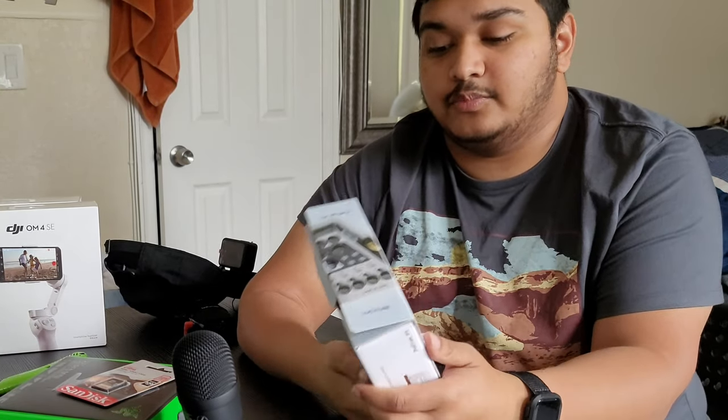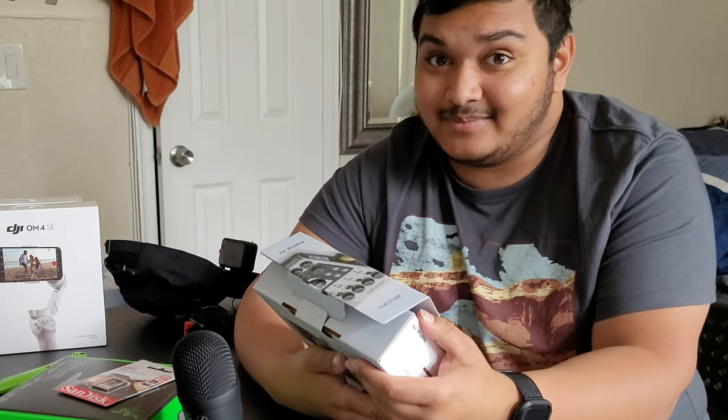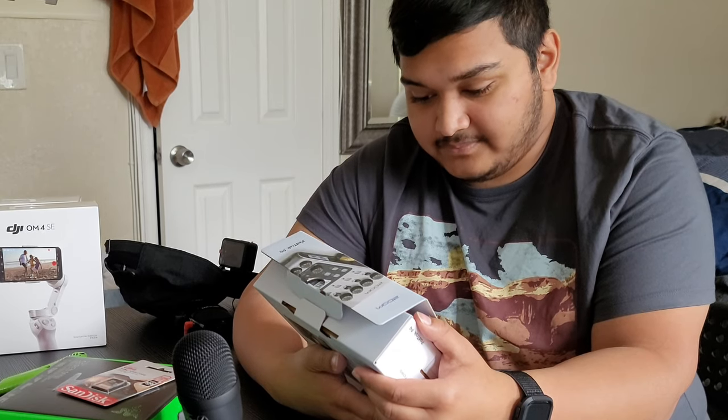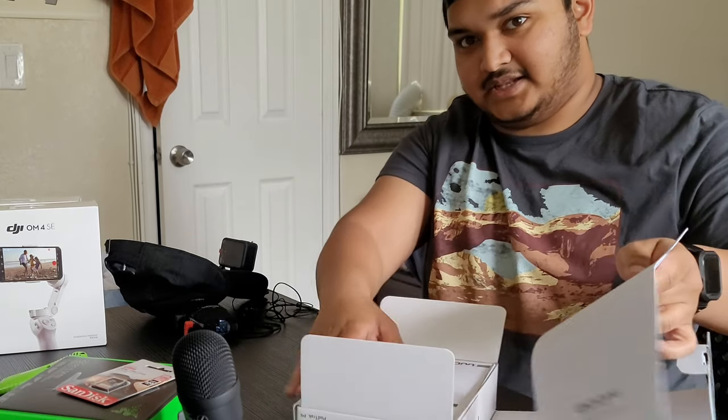For the microphones for the Zoom PodTrack, we wanted to get the Rode Pod mics, but they're like a hundred dollars a piece and don't come with stands or pop filters. The microphones we got come with all of that — four mics for $200 — and they sound pretty okay for a starter podcast setup.